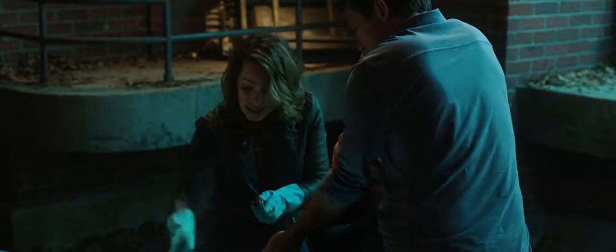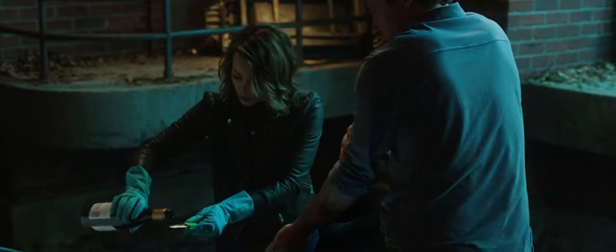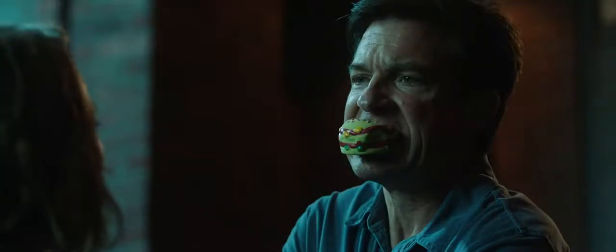We're just gonna make two tiny incisions. Oh, God. On either side of the wound. Easy peasy. This is fun, huh? Are you having fun? No. Let's get the bullet.